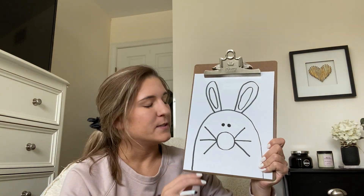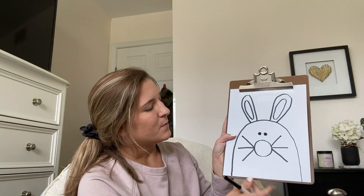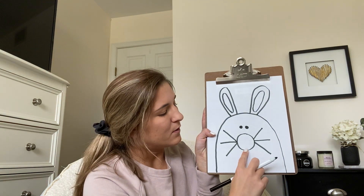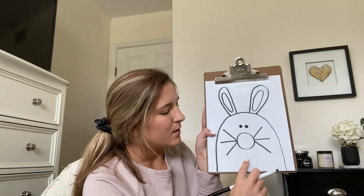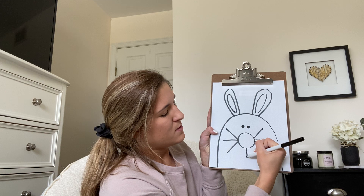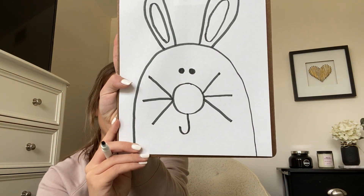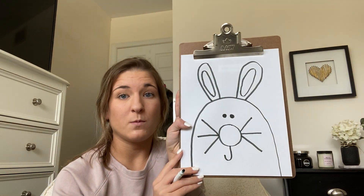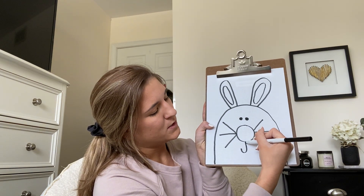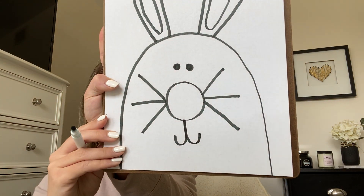Now the next part is his smile, which can be kind of tricky, so I'll go nice and slow. For his smile, I'm going to start at the bottom of his nose and make a J. So I'm going to go down and make a little hook, just like a J looks like. And I'm going to do the same thing but make the hook go the other way, so my line is going to go over what I just did, out and back up to make his smile.